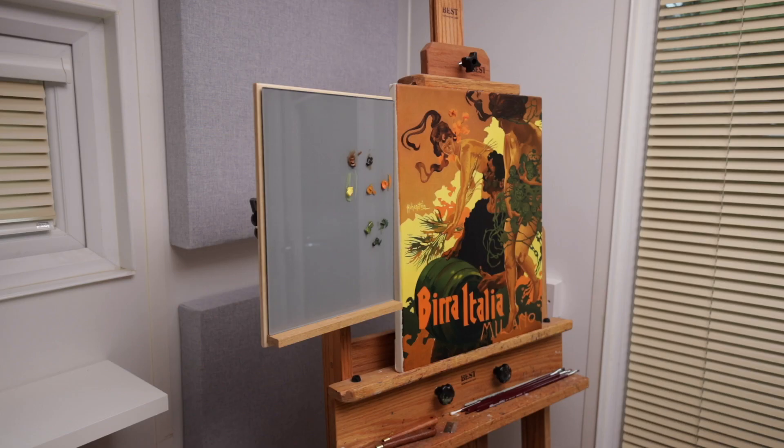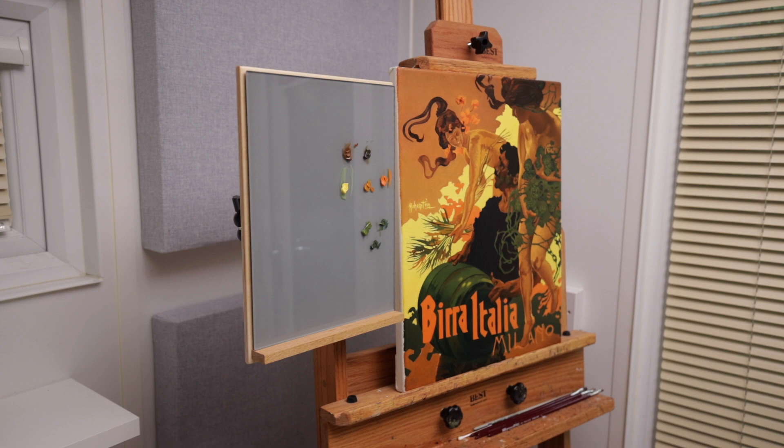Do you find it frustrating having your palette horizontal, low down and far apart from your canvas, making it more difficult to mix and match colours? Well in this video I'll show you how to make a vertical glass palette holder mounted at eye level right next to your canvas for easier and more accurate colour mixing.